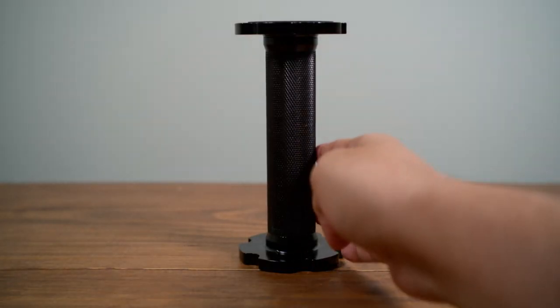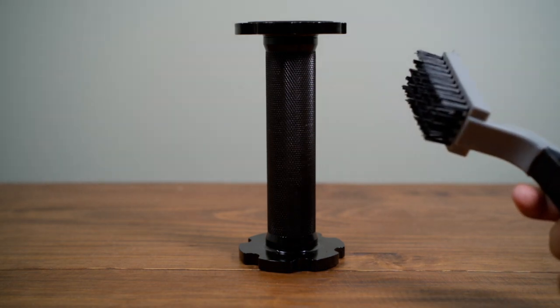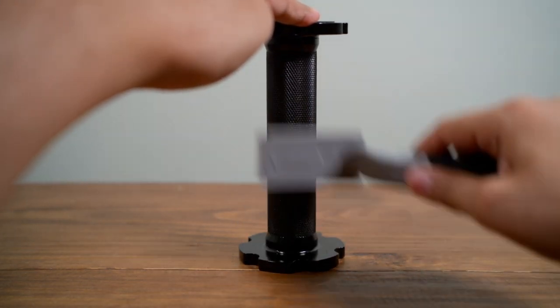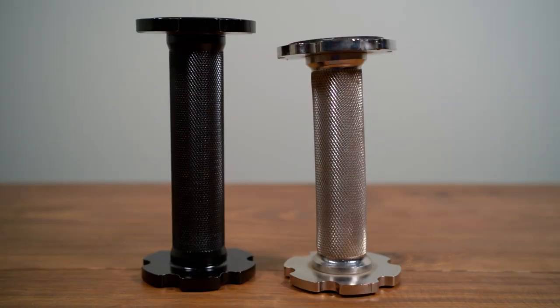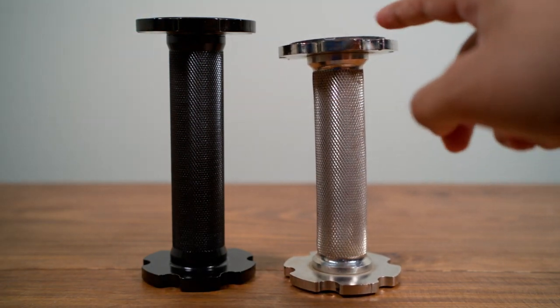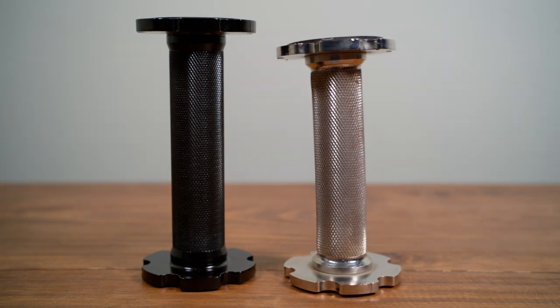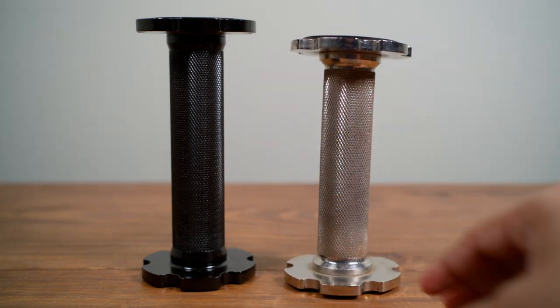This dumbbell has really nice knurling and a strong, durable eco finish. Just make sure to use a nylon brush to clean it every once in a while. It has an improved design that helps with durability and is about an inch longer than the original Pepin dumbbell. As you can see, the original's finish did not hold up as well, and it also slightly warped with its less sturdy design.